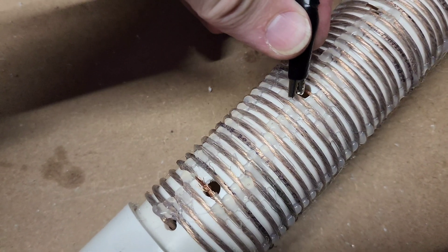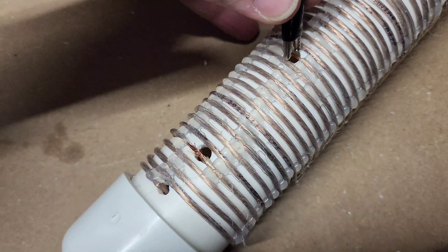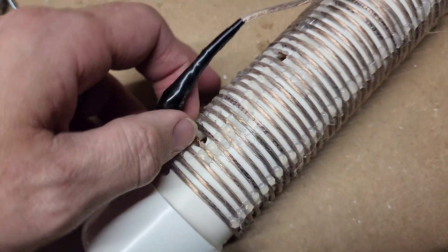It's complete. I've got this little jumper cable to short it to different parts of the coil. Now I'm going to do the math and see what I've got.